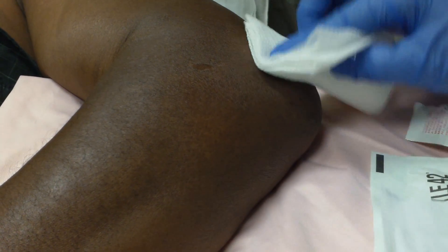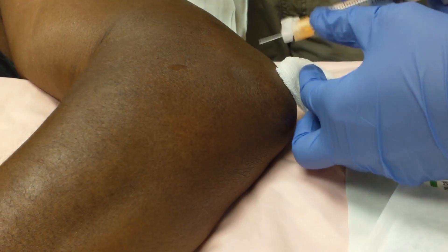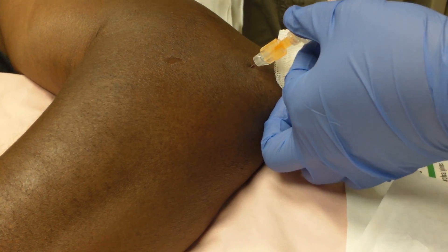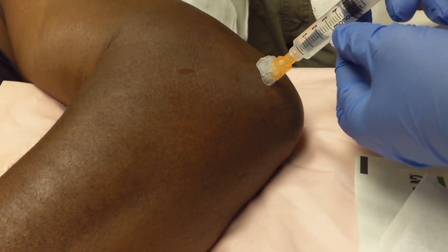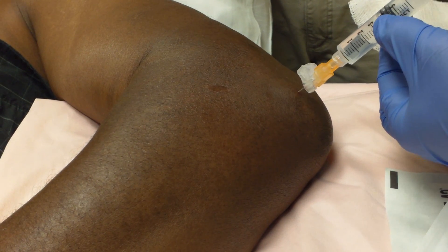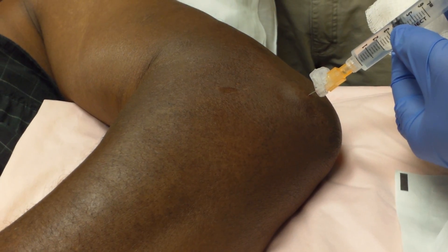So the arm swelling has been going on how long? About two days. He's had some joint swelling in the past — is that true? Yes. So he may carry a diagnosis of gout, but he's got marked limitation in range of motion on this elbow.